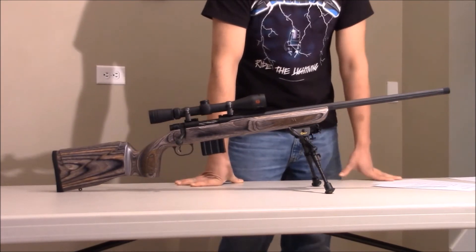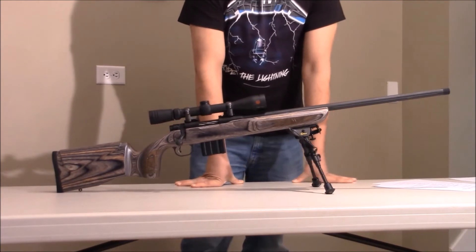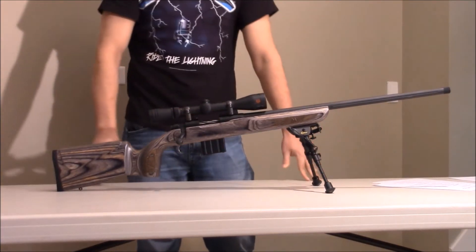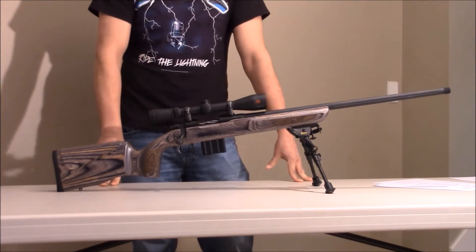Going into some of the pros: the rifle is super accurate — way more accurate than I thought it would be. When I was firing this rifle, I could shoot really tight groups. We're going to roll in some shooting footage right here.